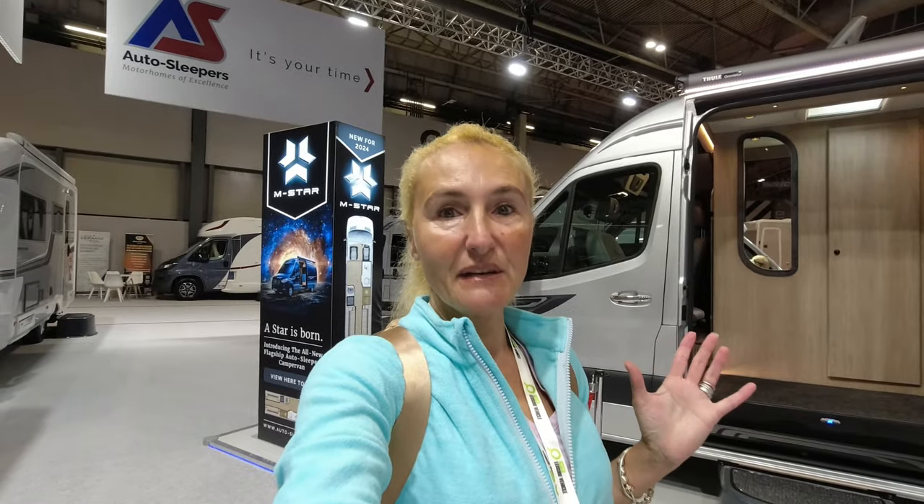Hello and welcome back to Here We Tow. I'm here at the Motorhome and Caravan Show on the Auto Sleepers stand. Auto Sleepers is a UK manufacturer that specialises in motorhomes and now a good range of van conversions, and that's what I'm going to be looking at here on their stand today — the Auto Sleepers M-Star. It's the first time I'm seeing it, so I'll give you a few facts and figures, but all the details will be on the website below.